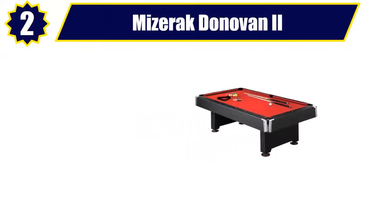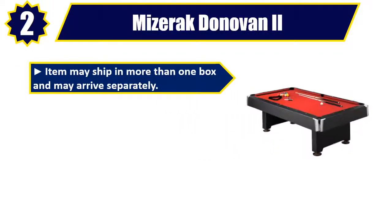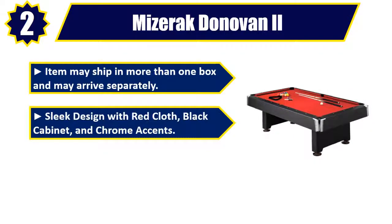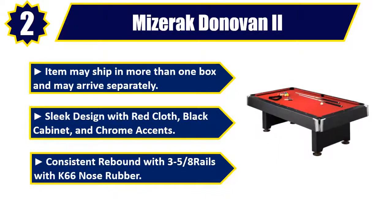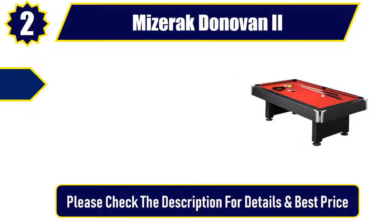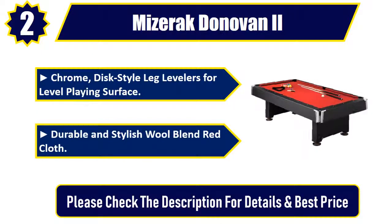Number 2: Miseric Donovan 2. Item may ship in more than one box and may arrive separately. Sleek design with red cloth, black cabinet, and chrome accents. Consistent rebound with 3-5-8 rails with K66 nose rubber. Chrome disc style leg levelers for a level playing surface. Durable and stylish wool blend red cloth. Please check the description for details and best price.